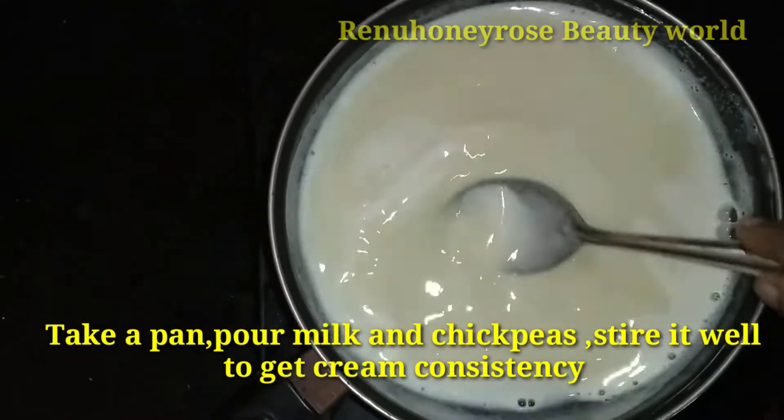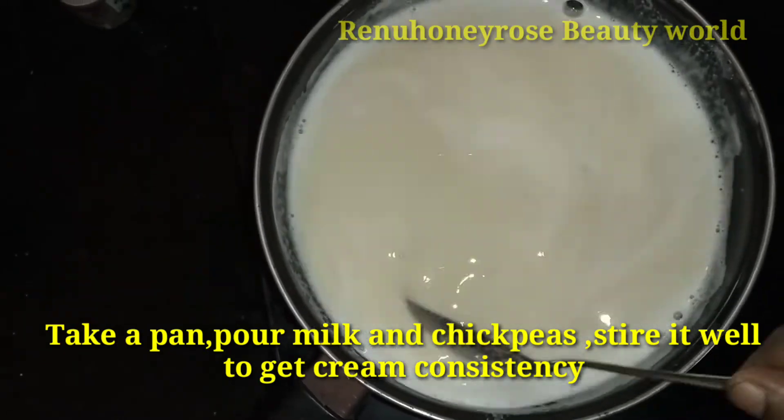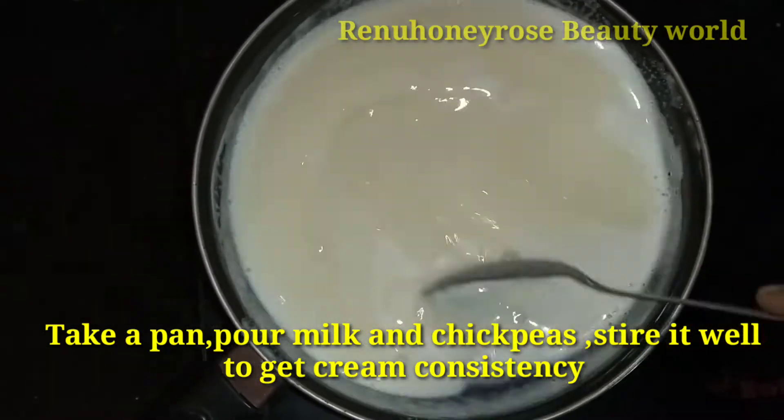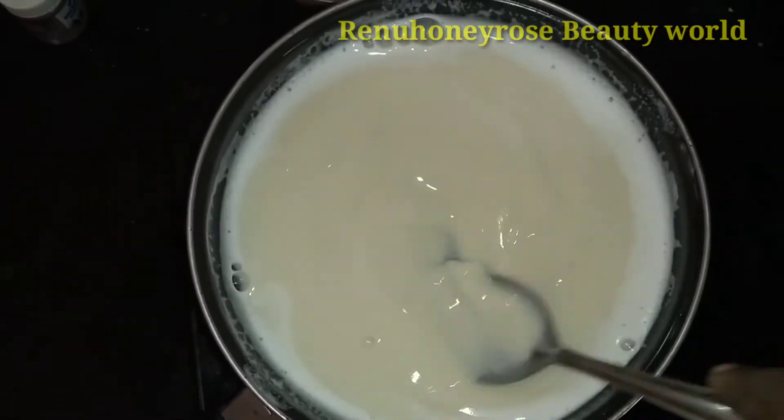If we're doing this way, we'll cook it up in low flame. We'll cook it up in a good way. It's time to cook it up in a good way.